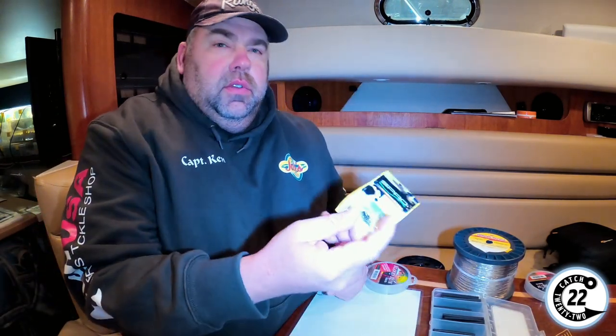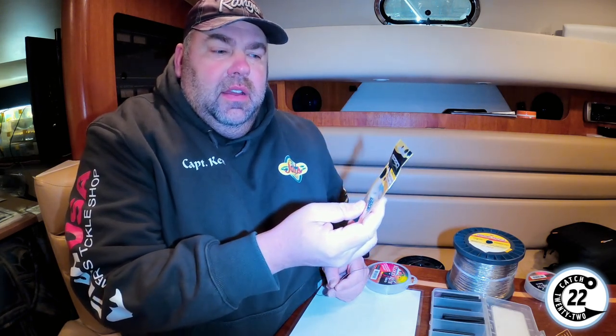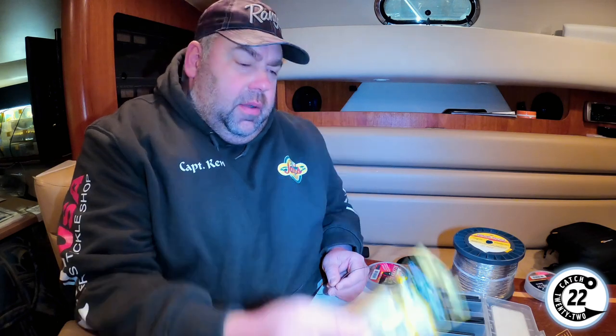For our connection, here's what we need: shrink tubing, a lighter, and our Spro swivels. We use a size 8, which are 50-pound.